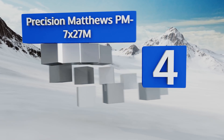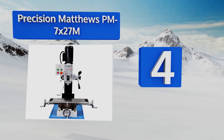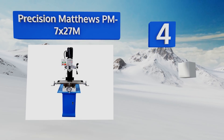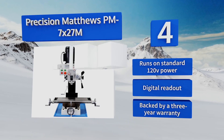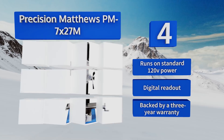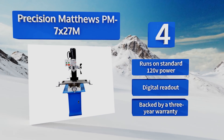Halfway up our list at number four, the Precision Matthews PM 7x27M features hardened ground steel gears that give it an impressive cutting capability, allowing it to remove a lot of material quickly, yet it's built small enough to fit most workshops. Four sturdy bolts securely attach the column to its base. It runs on standard 120-volt power and includes a digital readout and a three-year warranty.